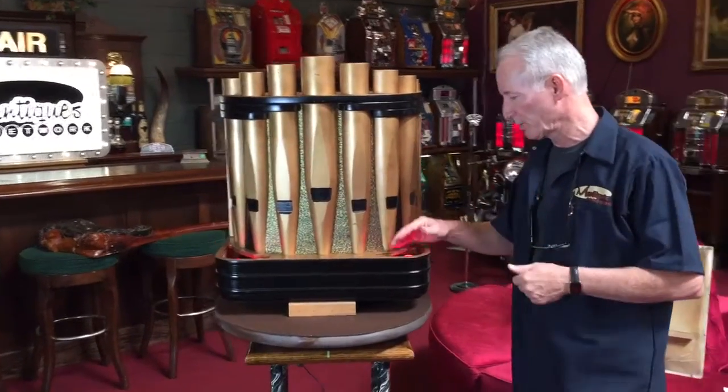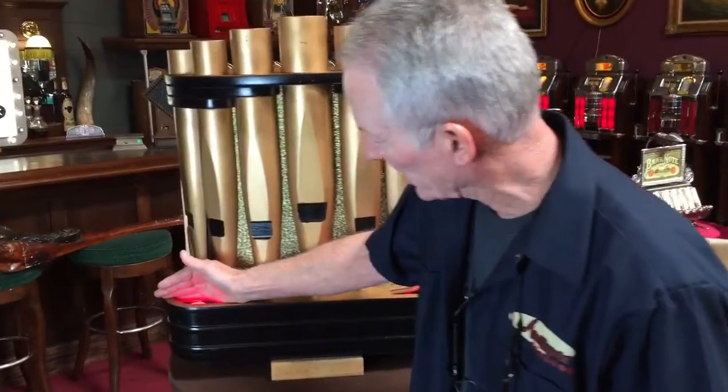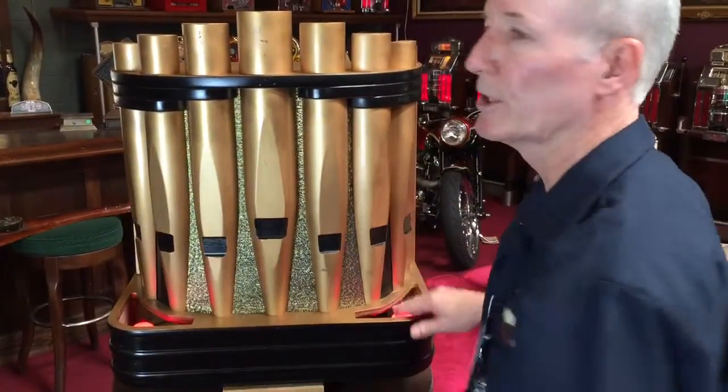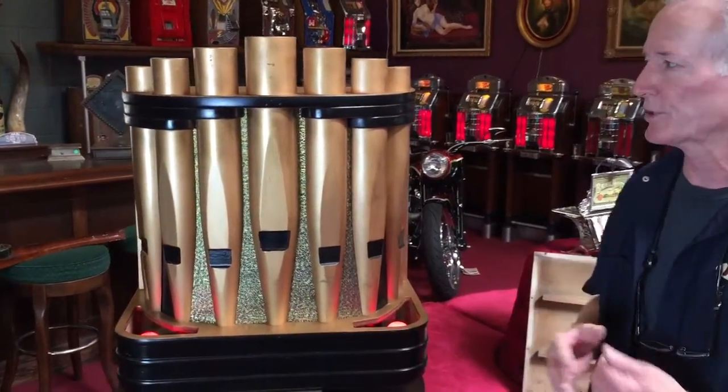Here you'll see — if Jeff comes on in here — you'll see it's got red light bulbs in here, which is really kind of nice. In the room it's going to glow red, or you can change these to any color you want, which is kind of cool.